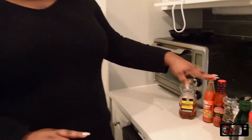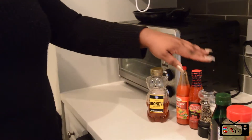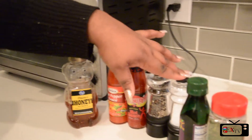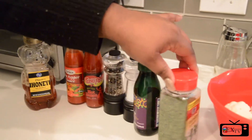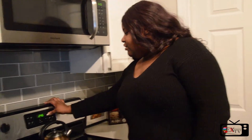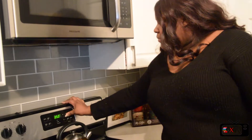The ingredients we're going to use today are honey, hot pepper sauce and Texas Pete hot sauce, black pepper, salt, olive oil, parsley, and of course cauliflower. Right now we're going to start by preheating our oven to 350 degrees so the cauliflower can bake in the oven after we get done.